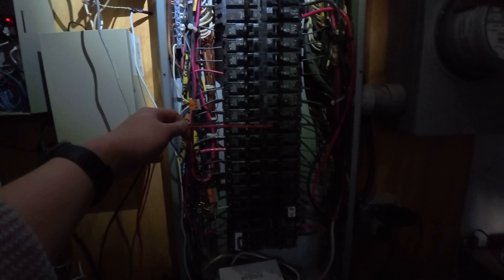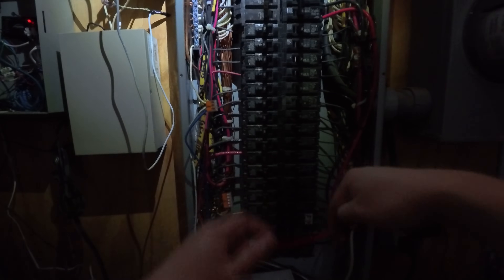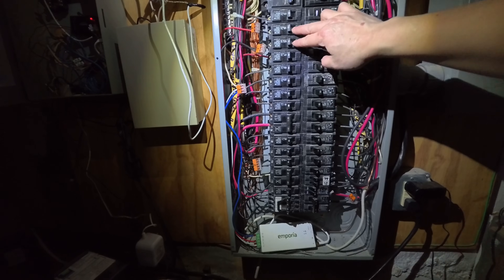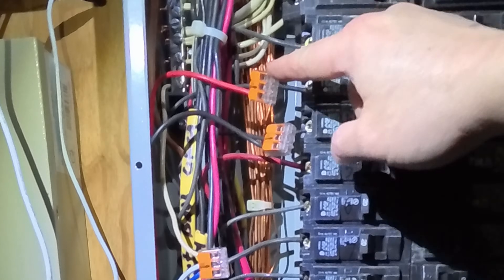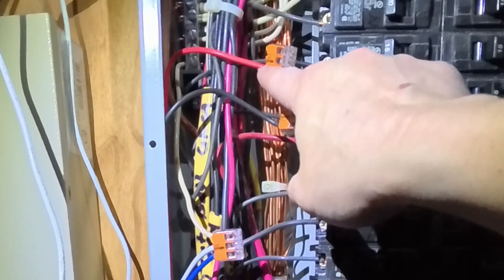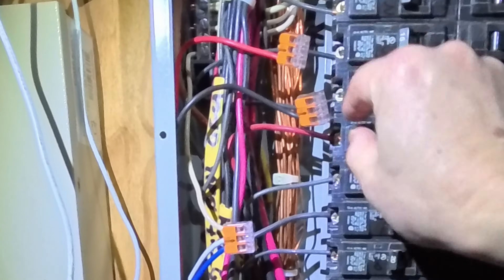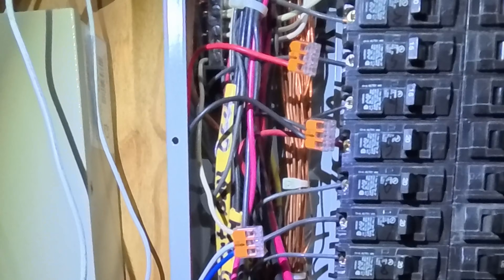Next, we're going to connect the Emporia's red and black wires into two consecutive breakers on the panel. Since I don't have any empty breakers, I need to tap into two consecutive breakers. This is what it looks like when I tap in: there's one short wire that goes into the breaker, that connects to the Wago connector; the middle one goes into the original black power cable; and the third one is the Emporia. The same thing goes for the next breaker — you can see that I tap into it and split into the other two wires.